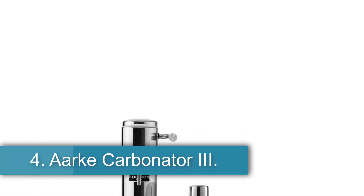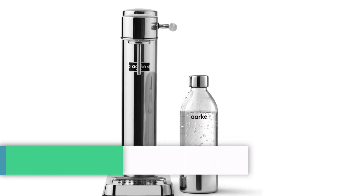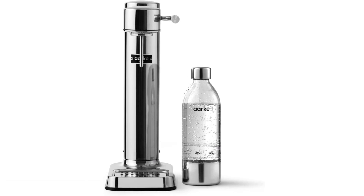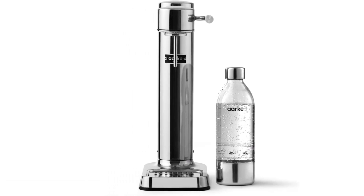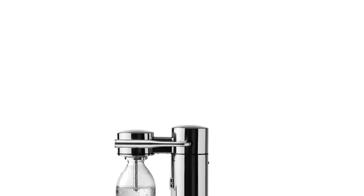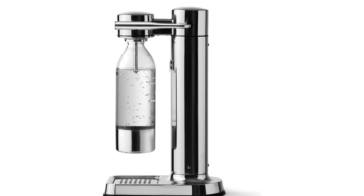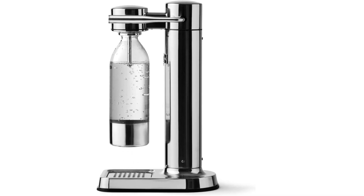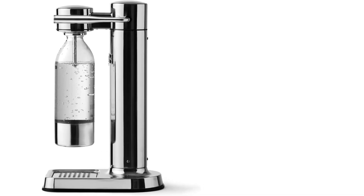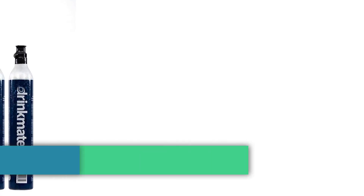Number 4, the Aarke Carbonator III. If you dream of sitting down in a retro soda shop, then the Aarke Carbonator III is the pick for you. This compact and slim stainless steel carbonator is a bit heavy at 3 pounds, but it's bound to impress with its elegant look. The Aarke is a manual carbonation machine that works with SodaStream carbonation cylinders without issue. What some people do have an issue with is the quality of the carbonator, and for the price they say they'd hoped for something a little sturdier, as it does tend to scratch easily.